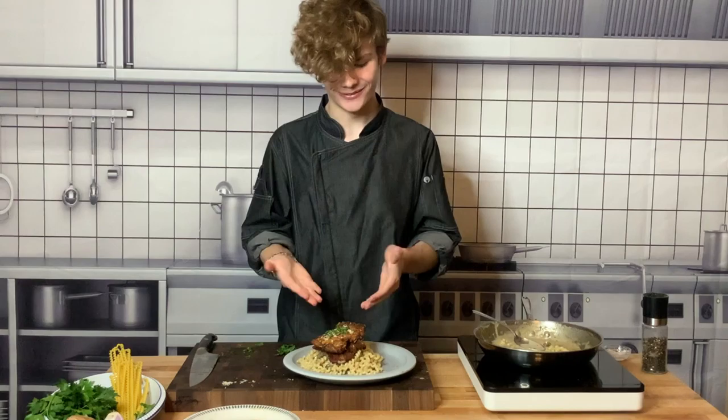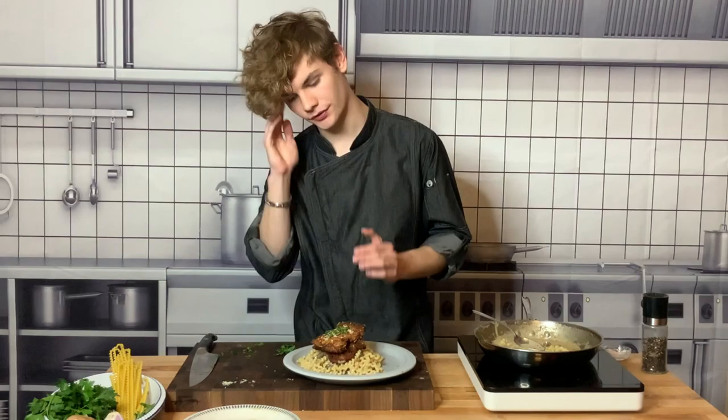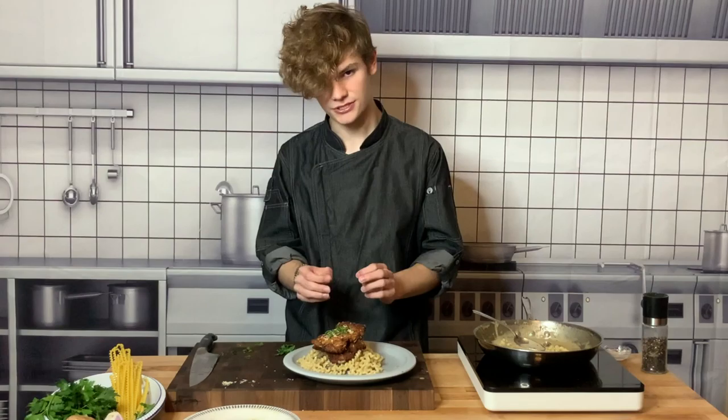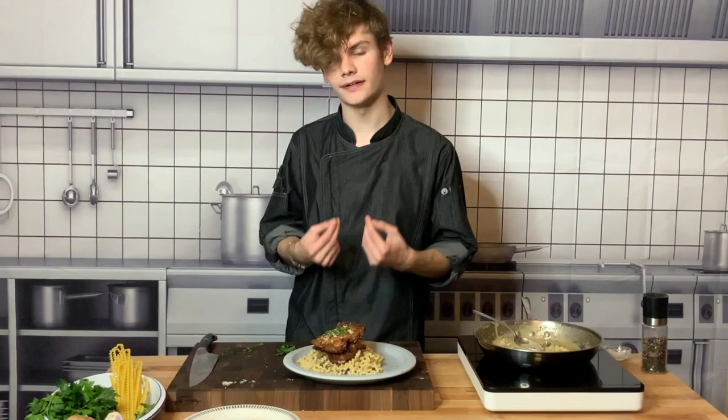And there you have it — chicken marsala made the Logan way, with my favorite style of fried chicken, a really beautiful marsala sauce, and a lot of different textures. You've got the al dente pasta, the nice squishy cooked-down mushrooms that have given their flavor to the sauce, the springy pasta, and the crunchy chicken. You've got a lot of textures and a lot of flavors going on, but they're all nice and Italian and blend together beautifully. I hope that you enjoyed this dish, I hope that you enjoyed this Mad Apron box, and I hope to see you again. Bye.